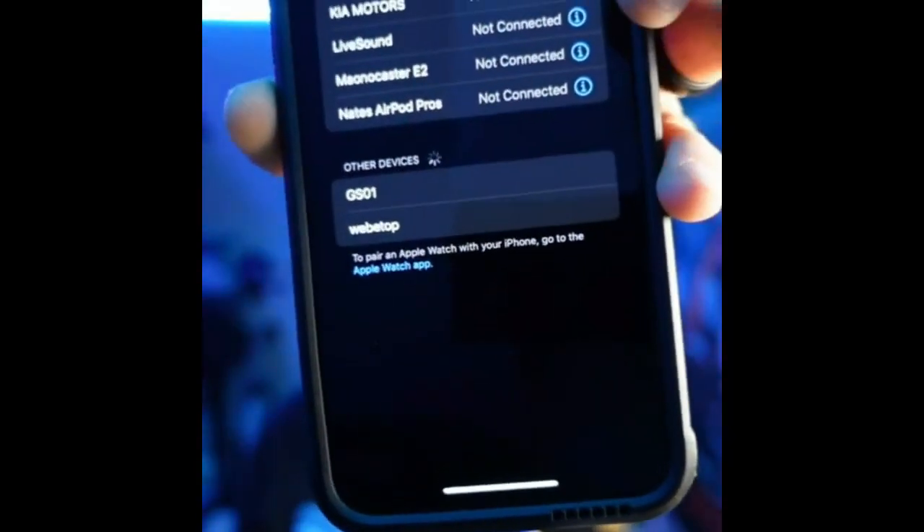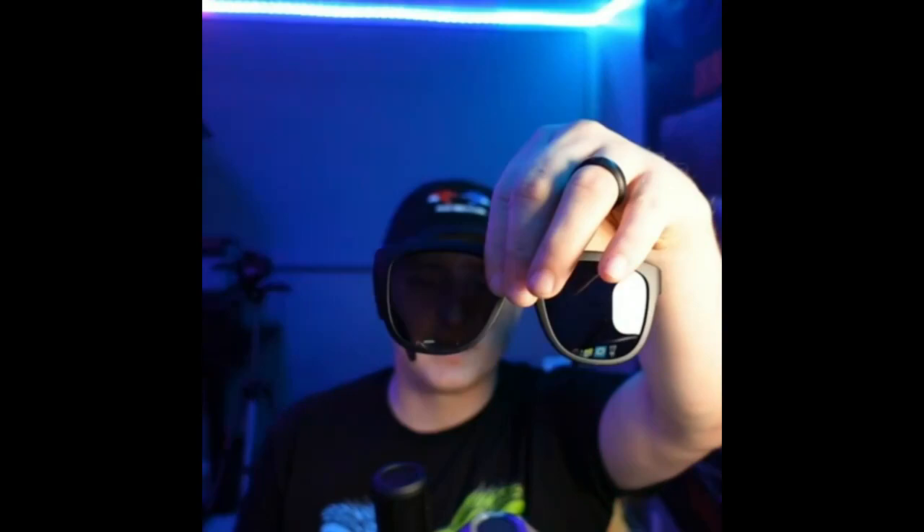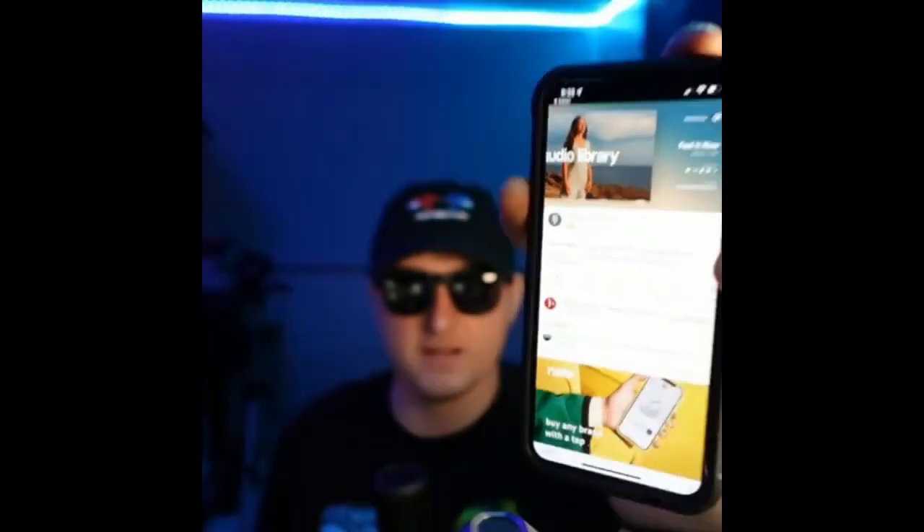Whenever you want to get these paired up with your phone, after you turn them on, search and you'll see 'GSL1' — those are the ones you want to select. It said 'your phone is connected,' so pretty cool, pretty simple to do. Let me go ahead and load up some music and I'll test them out.